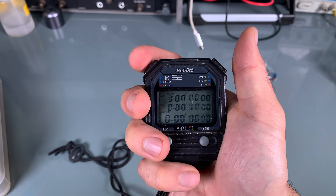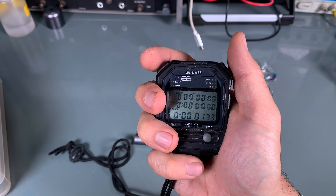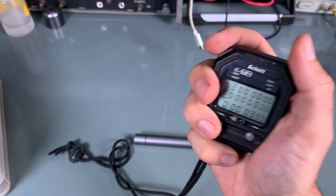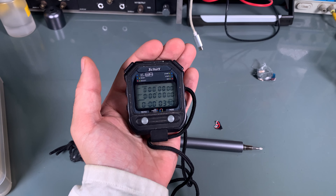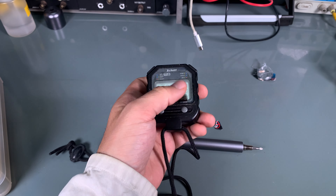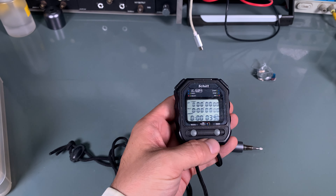And those guys were doing like that — the guy just started running. That's how it looks like. So thank you very much for watching. I hope you find it interesting. See you next time. Bye bye.